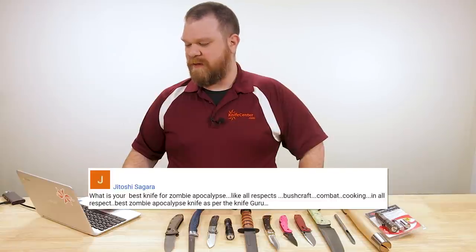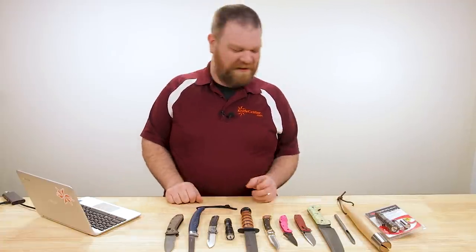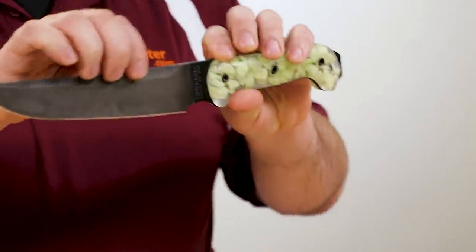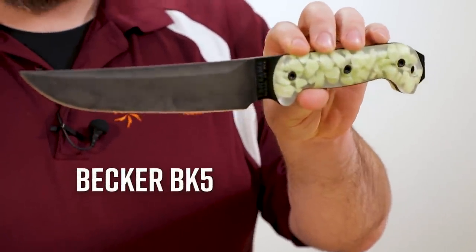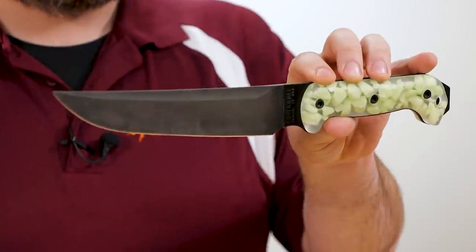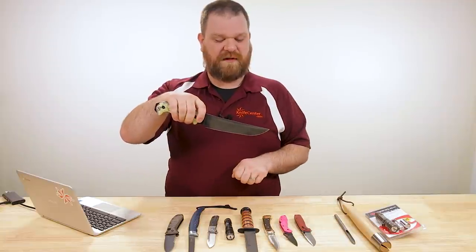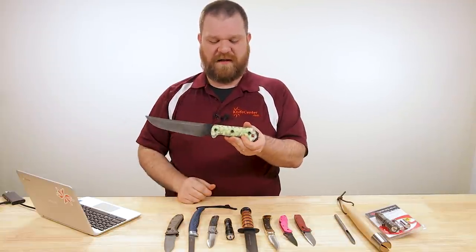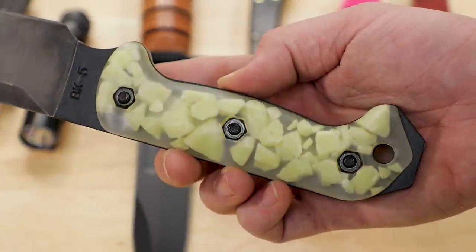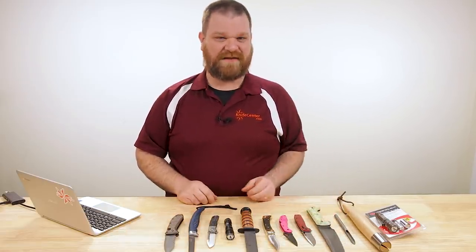Jatoshi Segarra asks: 'What is your best knife for a zombie apocalypse — all respects, bushcraft, combat, cooking?' I shouldn't be taking this question seriously but I'm kind of into it. Unfortunately you can't get them new anymore, but the Becker BK5 has a lot going for it. It's a great camp knife, can do light machete stuff pretty nicely. It's slicey, it's pokey, you can do a lot of long cuts with it, and it even does some rocking cuts on a cutting board so you've got some good kitchen and butchering uses. Probably wouldn't want to leave the glow-in-the-dark handles on it in a zombie apocalypse situation. And it's not too heavy, so it won't be as much of a chore to schlep around.